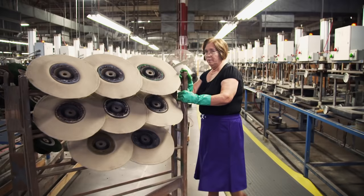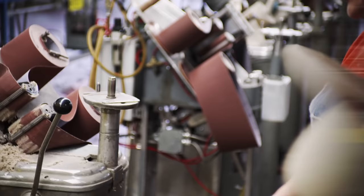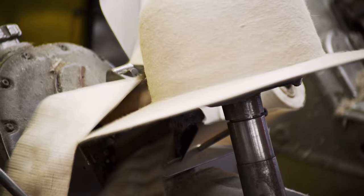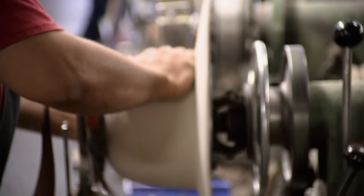Then it's on to brim plating. Brim plating essentially irons the brim smooth and flat. In the finishing process, the hat is sanded with sandpaper and cloths. This is really the key where we're taking the rough hat body and turning it into a beautiful, smooth, textured, finished hat.